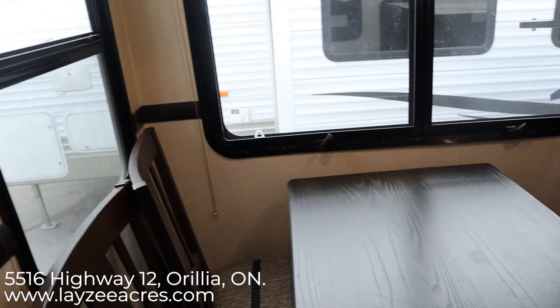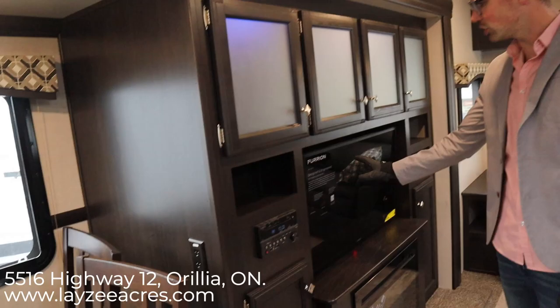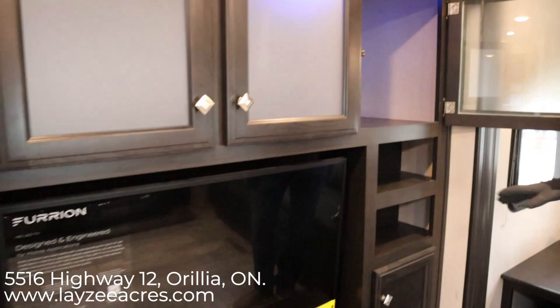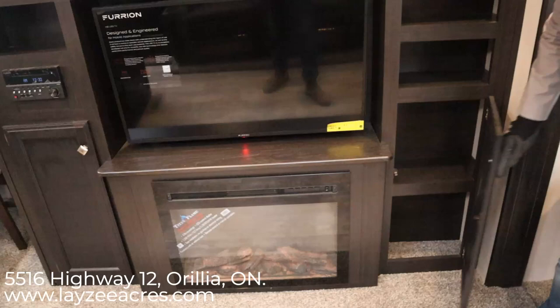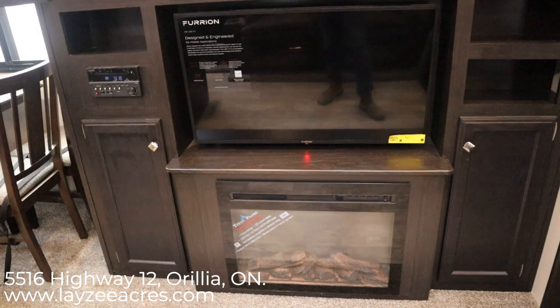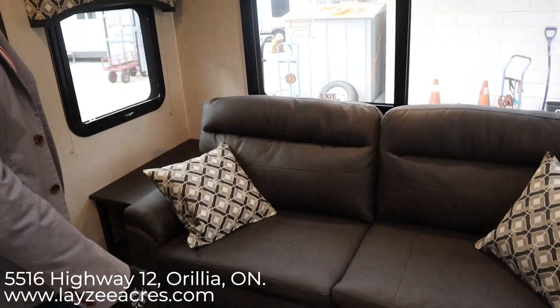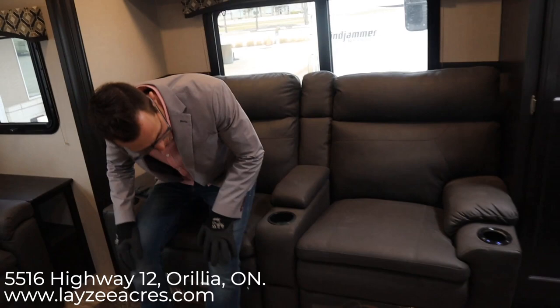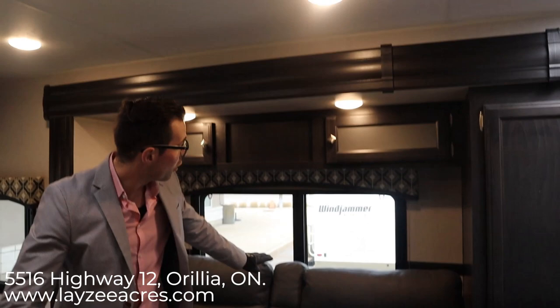Coming out to the living space, on your left you see a free-standing table and chairs, with windows on the door side — that's always great. Here's our TV location and entertainment slide. Keep in mind the outside kitchen is in behind this area. There's good storage here, really deep — like three and a half feet deep. Storage down below. Same fireplace I was telling you about. On the back we have a couch — this is a tri-fold sofa that fits two people comfortably. Two cupboards above, windows all around. And theater seats facing our TV with heat and massage built in, plus recliners.